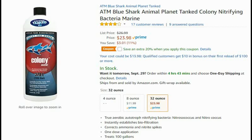Remember, if you're using media from another tank and there are any type of pests or unwanted algae on there, they are going to be transferred into the new tank. So if you're starting from scratch and you don't have a tank that you're 100% sure is pest-free, I highly recommend using ATM's product.